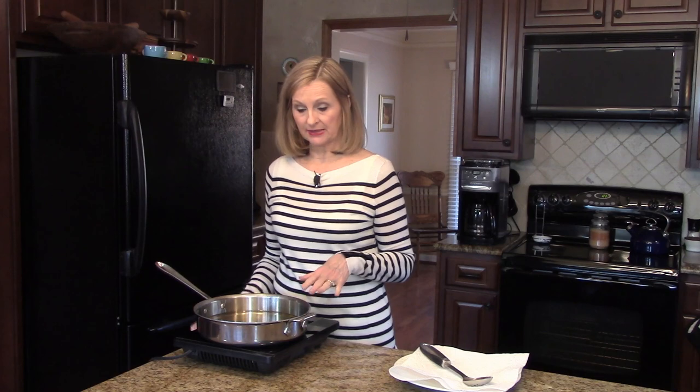While my mashed potato balls are in the freezer, I've put my peanut oil in this deep skillet and I'm going to let it heat up while they're in the freezer.